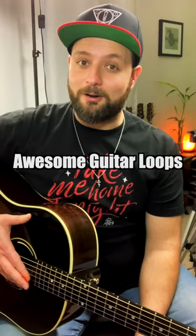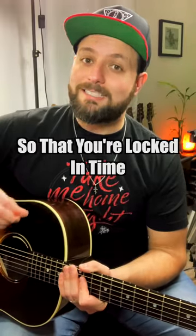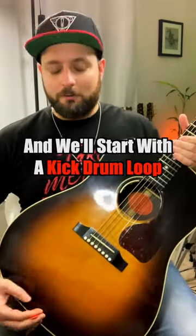Let me show you a simple way to make awesome guitar loops using a loop pedal. First thing you want to do is have a metronome going so that you're locked in time when you're creating your beat. I got my metronome going and we're going to start with the kick drum loop.